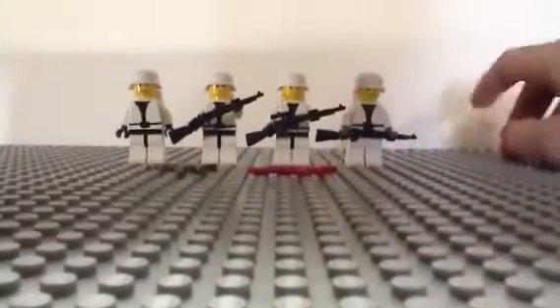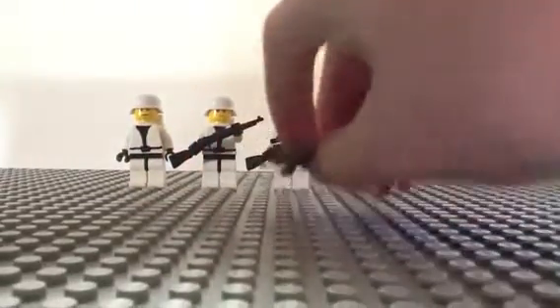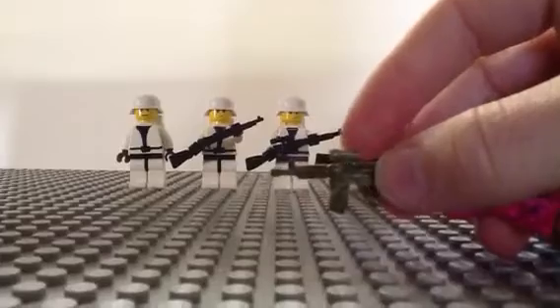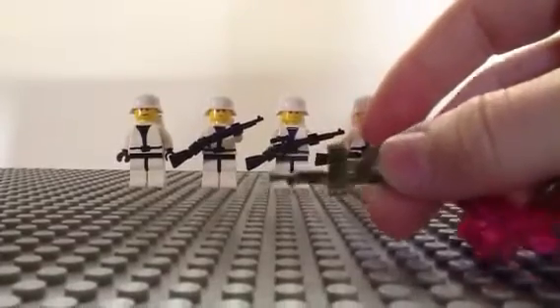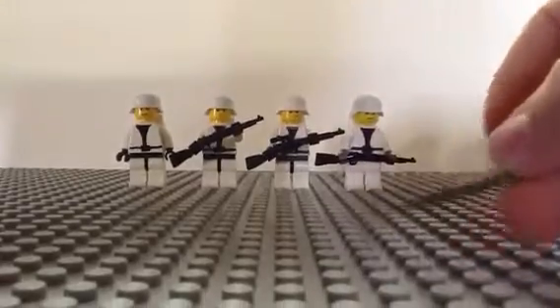Another cool thing that happened to me for my birthday is I got the random weapon packs. And I got one of these — I think it's an ARC in Jungle Camo. This is neat, I use it for a lot of things.